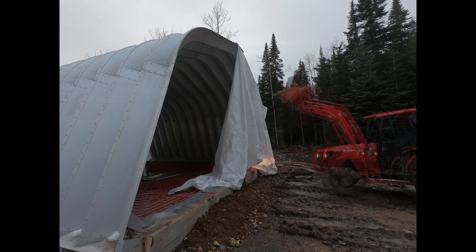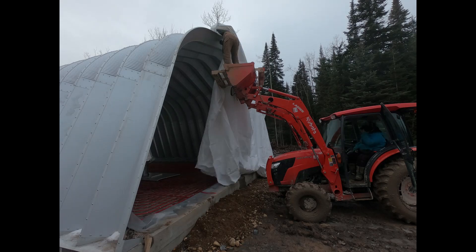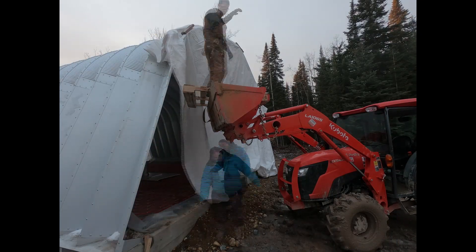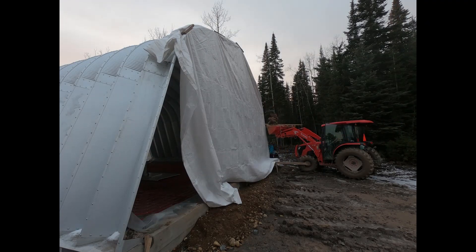At this point things were freezing up overnight, so the nice thing about having the tarps there too is I could run a propane heater if I really needed to, to add a little bit of extra heat to help the concrete cure.